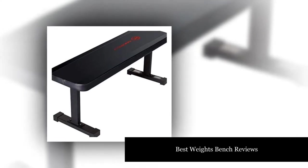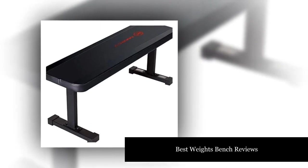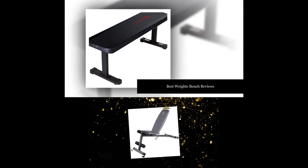Best weights bench reviews. If you are looking to buy the best weights bench to help you set up a home gym right now, we have bad news — so is everybody else.